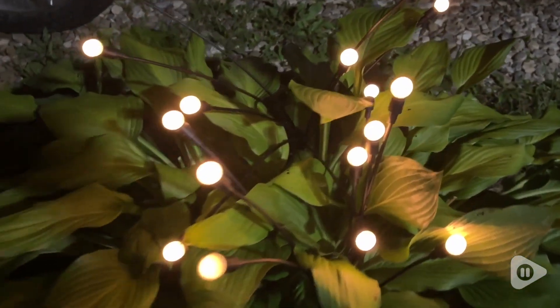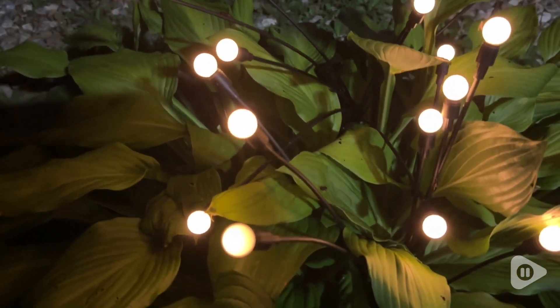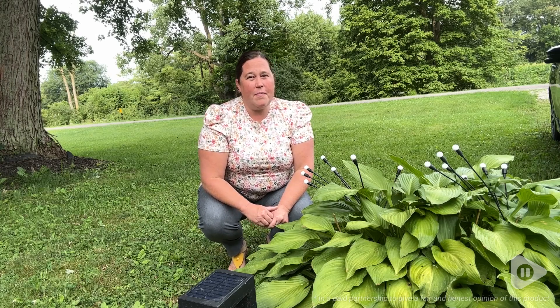The creative opportunities are endless with these lights. I can't wait to see what I come up with next. So if you're ready to add a little light to your garden, look no further than these beautiful lights. And that's my point of view.